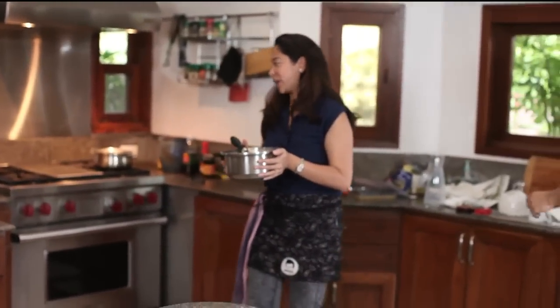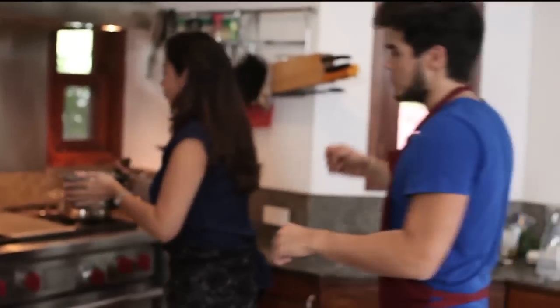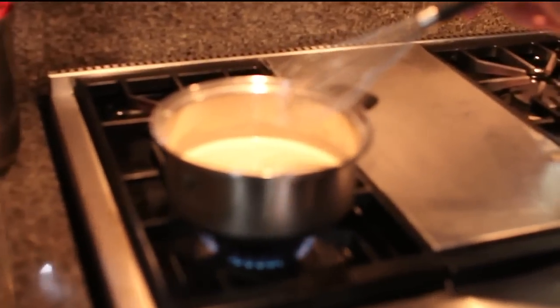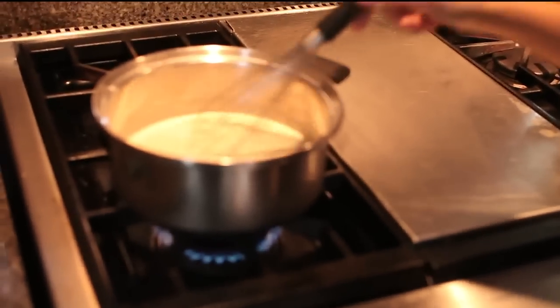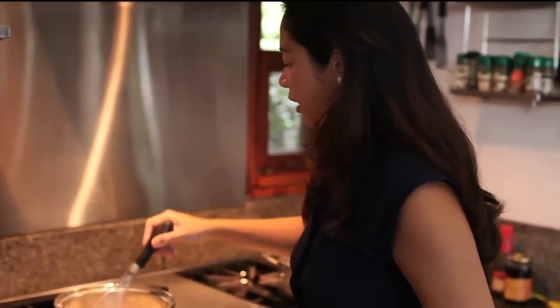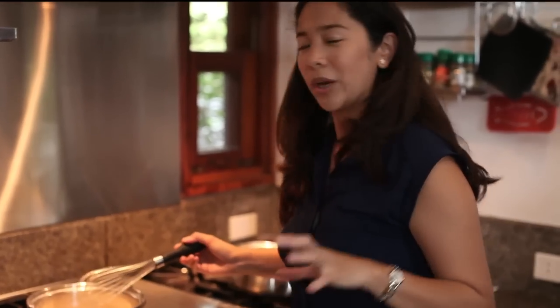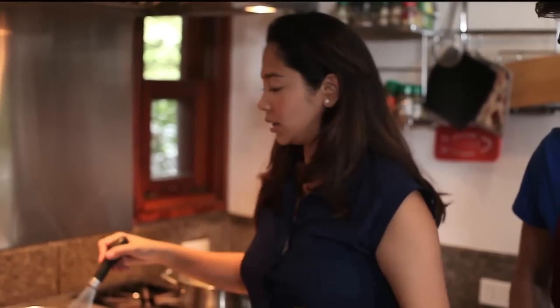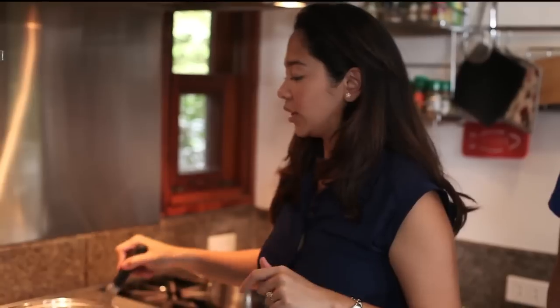Put it on the stove on medium heat, then just whisk it until it boils. After it boils, wait 30 to 45 seconds so your egg is cooked. You have to keep on stirring because you don't want a lumpy texture — you don't want scrambled eggs in your dessert.